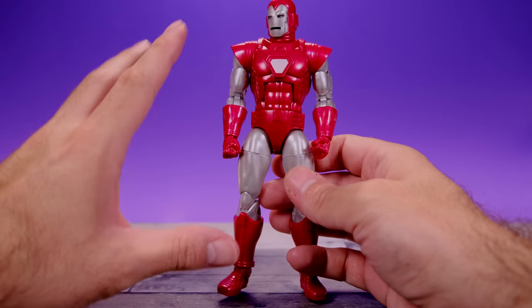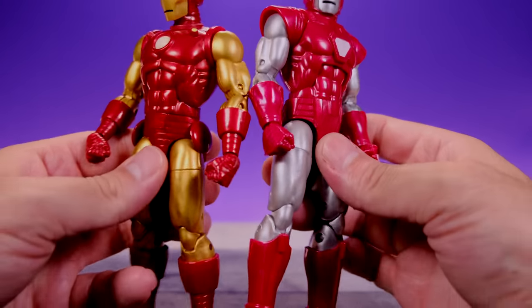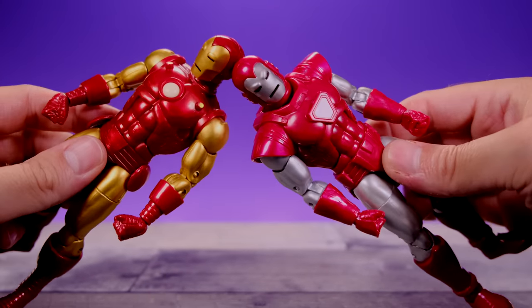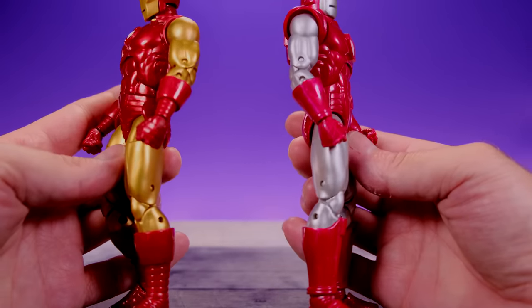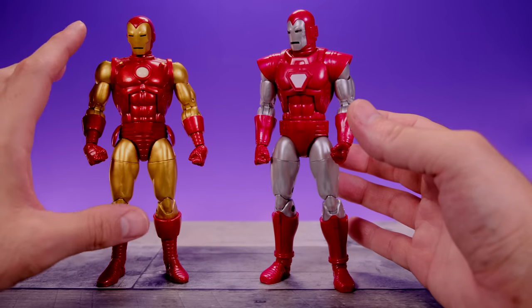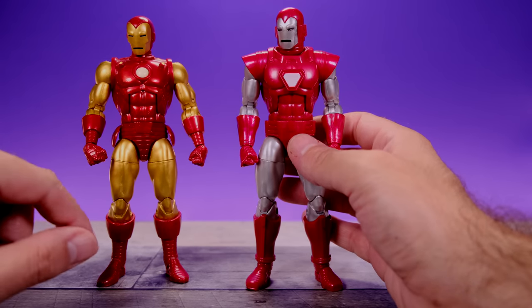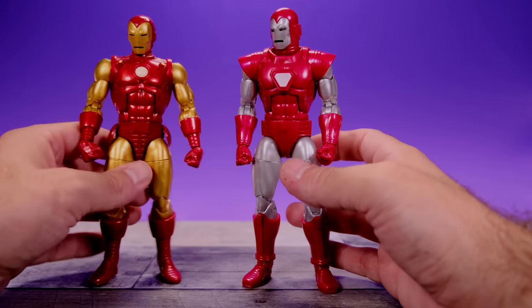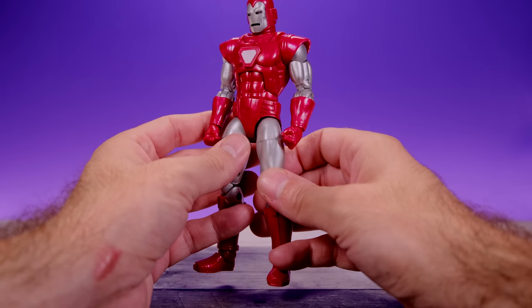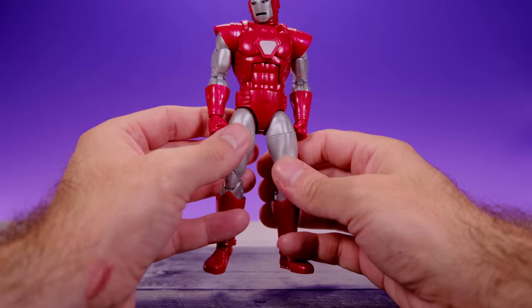Let's bust out the 80th Anniversary Iron Man for comparison. As you can see, the upper torsos are completely different, the lower arms are completely different, the hands are different, and the lower legs are different. The feet are the same, and the other shared parts are just the upper arms and upper legs — that's it. So it's very surprising because they could have gotten away with mostly reusing the 80th Anniversary body, but they went ahead and gave us a bunch of new sculpting work.